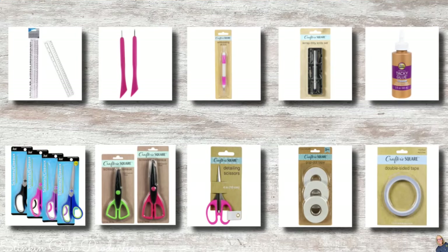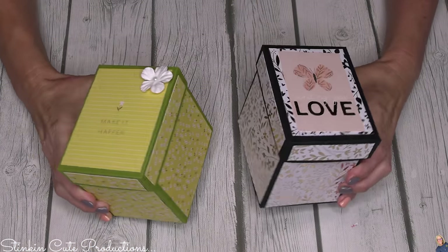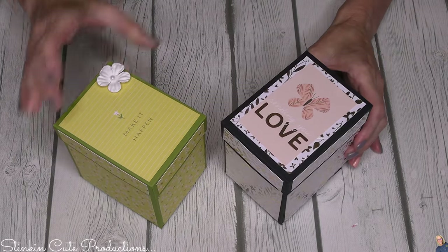Before I jump into today's quick and easy paper crafting DIY, I wanted to show you some items you can pick up from Dollar Tree that will give you the capability of doing any and all of the paper crafts I bring to you. Paper crafting doesn't have to be expensive - you don't need a lot of fancy tools. You can do every paper crafting DIY I bring to you using items you can get from the Dollar Tree.